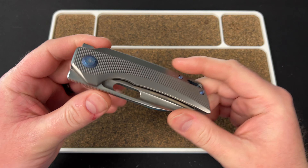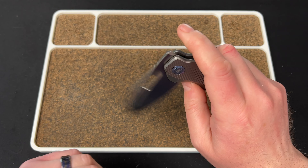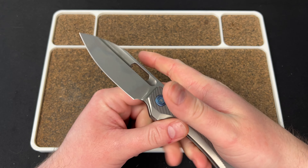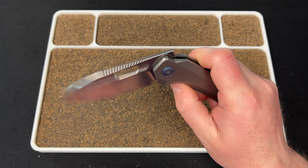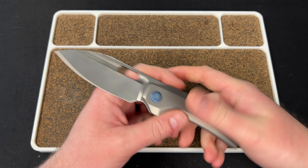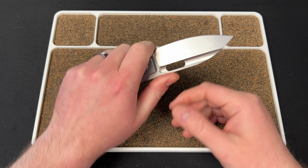Hey guys, Kev here. I want to do a quick video on the Nimble XV2. John was kind enough to send one my way for review, and the drop is happening today at 1 p.m. Eastern. This video is dropping right before that, so hopefully if you're looking to pick one up, this will give you an idea of the size, the feel, and all that good stuff.